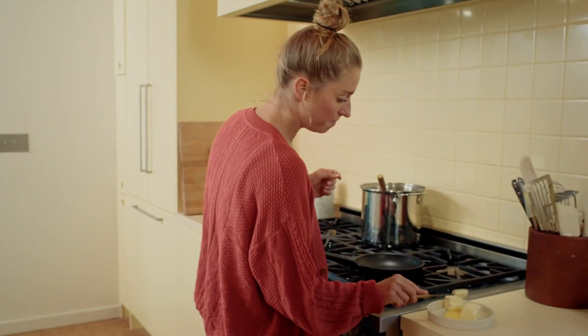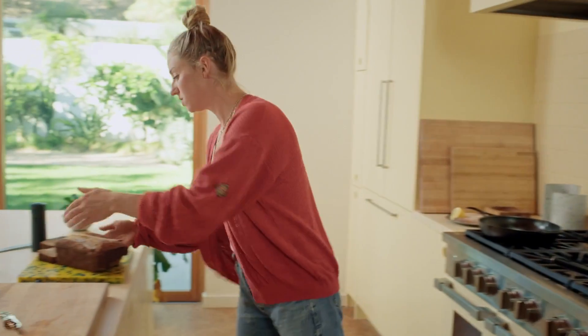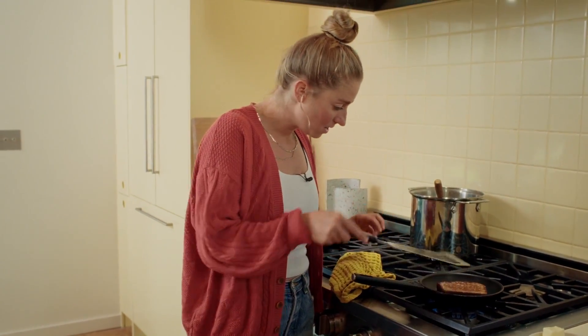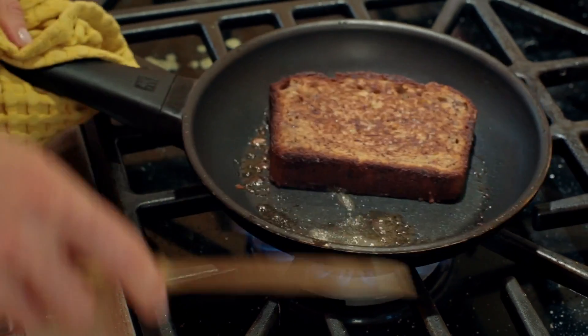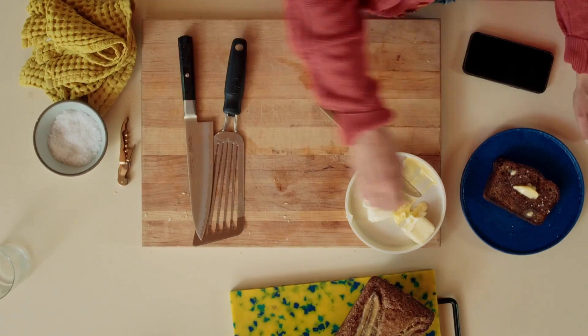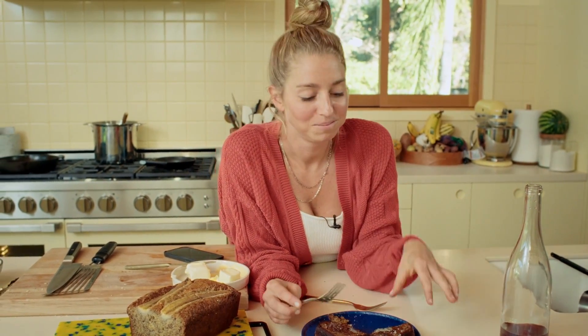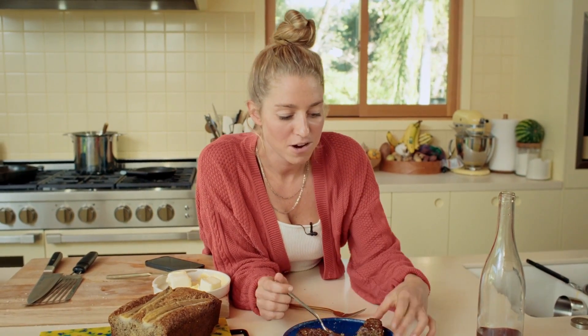So a little bit of butter — there's a lot of fat in the cake already so you don't need to go too crazy. Add a little more. A little sizzle sizzle. Brown butter labneh banana cake, refried. This butter-drenched, salty... Honestly, that's one of the better bites I've had in a very long time.